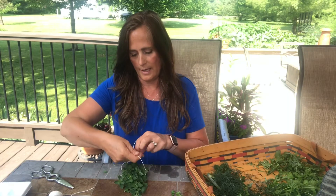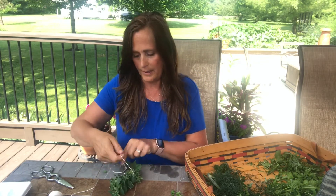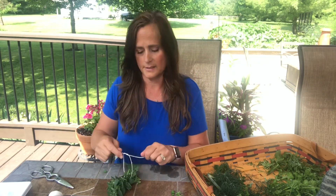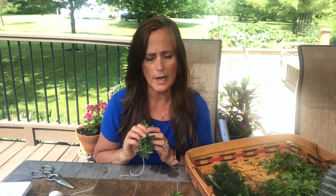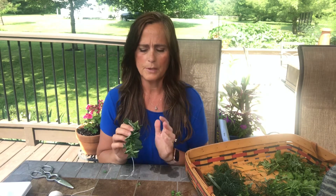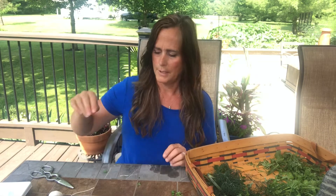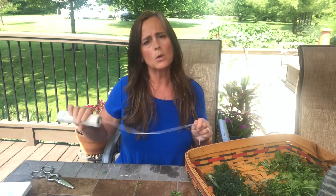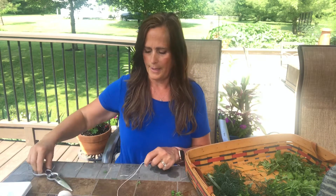This is oregano and I like to hang my herbs to dry. That way they keep all of their essential oils. When you use a dehydrator or any kind of heat to dry your herbs, a lot of those essential oils escape — and you might as well get the health benefits from them, right? So you just bundle them like that, store them in a cool dry place. I'll keep mine in my basement and they should be dry in a couple of weeks.